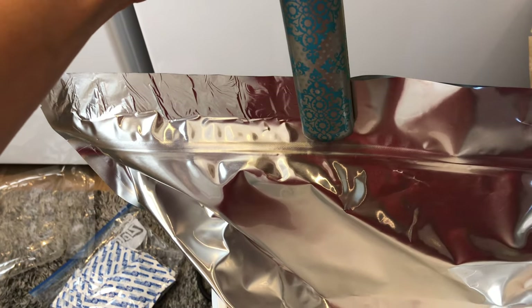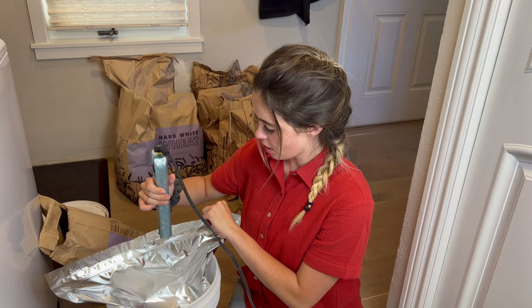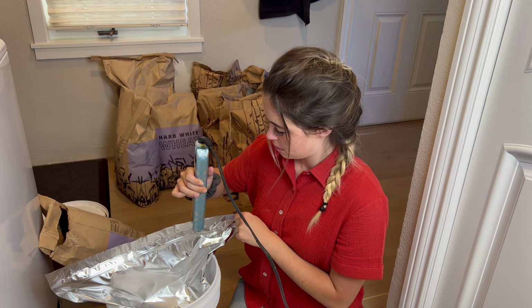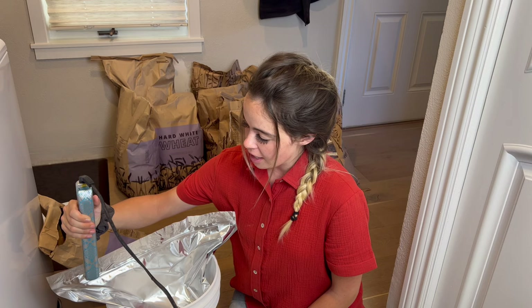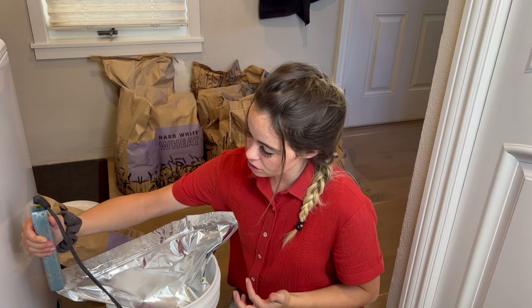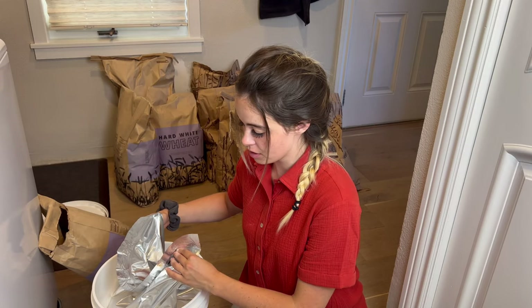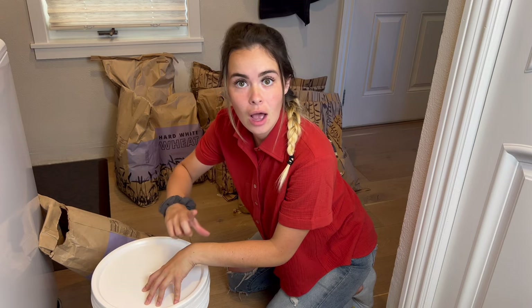If you have an old straightener, this works perfectly — it doesn't even have to be old. You can also use an ironing board with an iron, but personally I feel like that's more work. One thing to keep in mind: the oxygen absorber sometimes will suck the bag in so it looks vacuum sealed, but other times it doesn't, because the air we breathe isn't 100% oxygen. There are other gases in there, so it may not completely shrink up, but it will still absorb the oxygen. Now I'll put this down in the bucket, put on a lid, and then put a label on the lid with 'hard white wheat' and the date. I like to use duct tape for labels so I don't mark on the lid itself, and then I can reuse the lid.